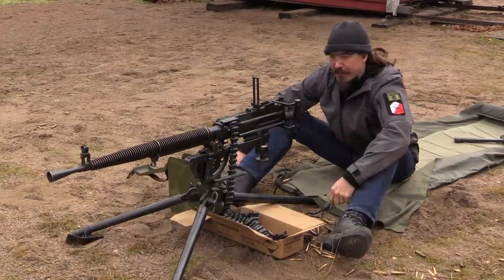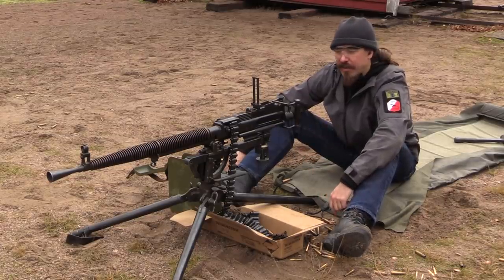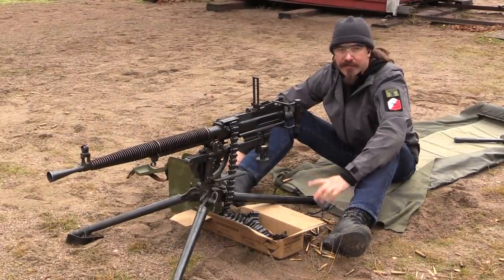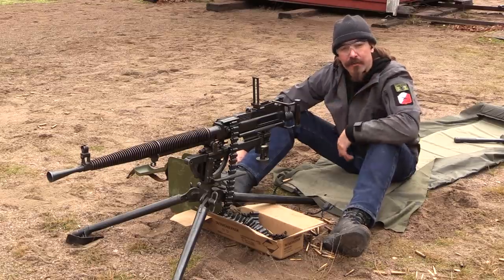Hopefully you guys enjoyed this video. These are fantastically rare guns that exist virtually nowhere outside of Finland, and it's really been a privilege to have the opportunity to take this one out and actually do some shooting with it. So thank you very much for watching.